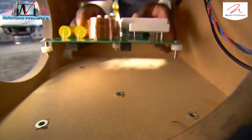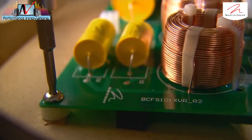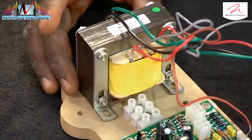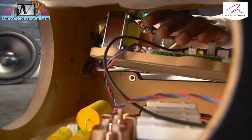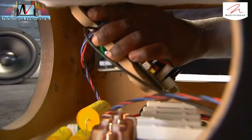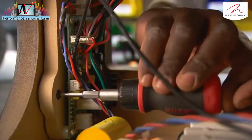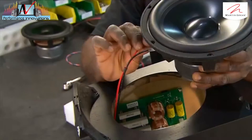He then installs the crossover unit, which splits the audio signal to send low notes to the woofer and the rest to the electrostatic panel. Next up is the power supply and step-up transformer for boosting the amplifier signal. He attaches the assembly to the interior wall of the woofer.